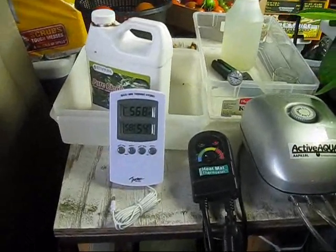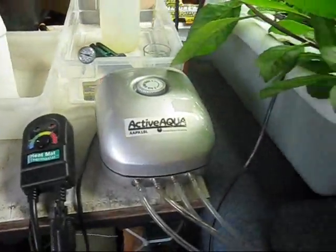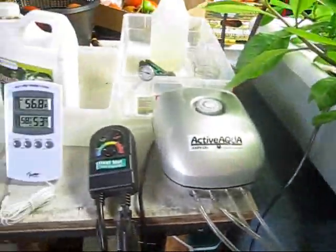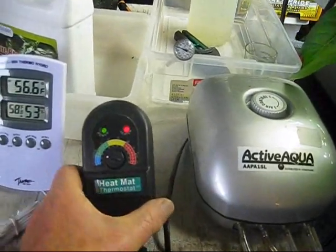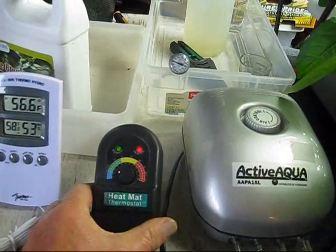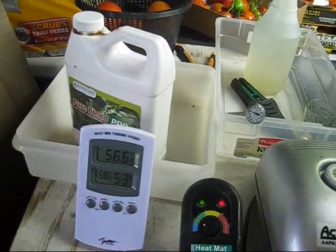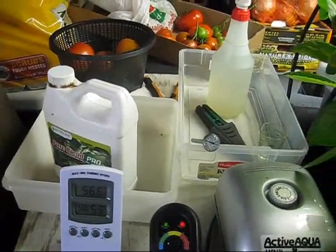I've got a thermostat to control the heat mat — it's one of the commercial four-foot longers. Here's the air pump. I've got it set at right around 72, and I'm trying to keep the nutrient solution less than 80. I'm using Grow Nutrients.